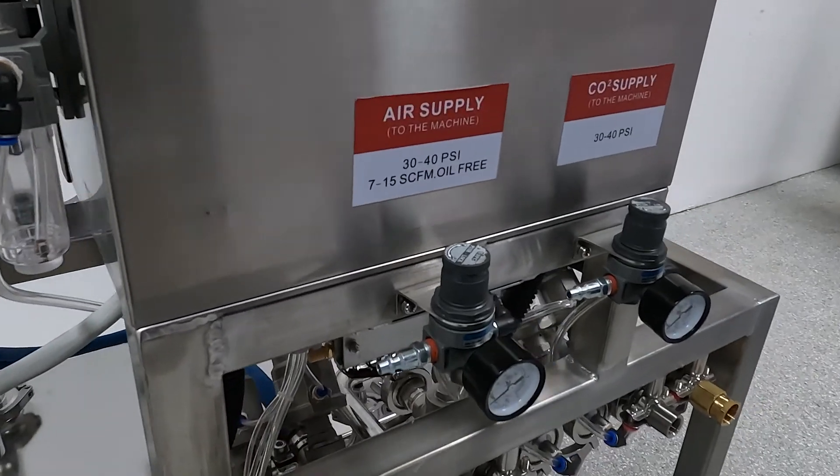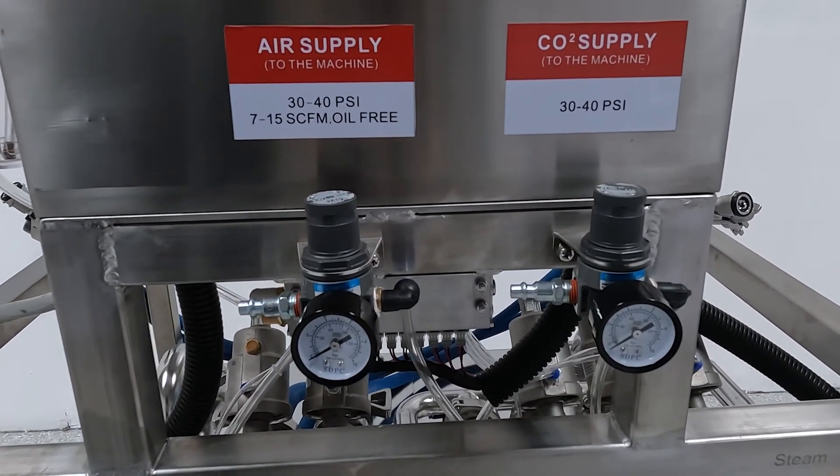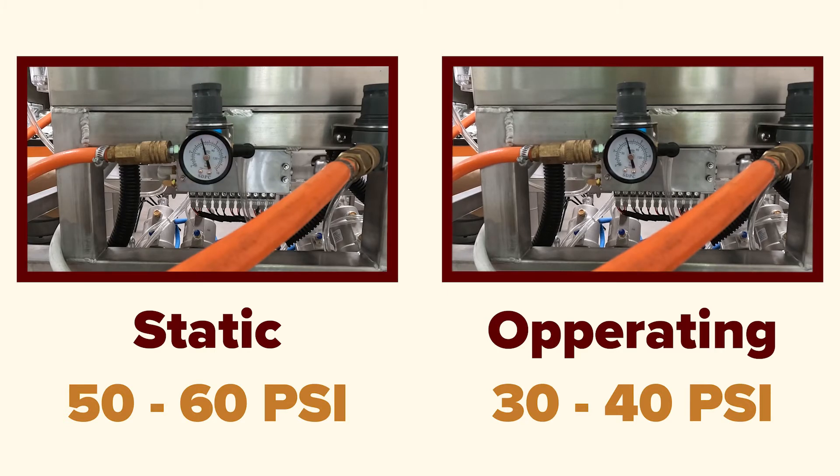Once you have your air connected to your washer, check the air supply inlet regulators on your washer. The air inlet regulator on the back of the washer needs an operating pressure of 30 to 40 PSI. To accomplish this, make sure the regulator is set to a static pressure between 50 and 60 PSI.